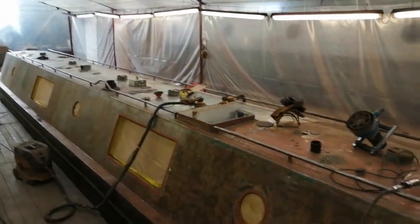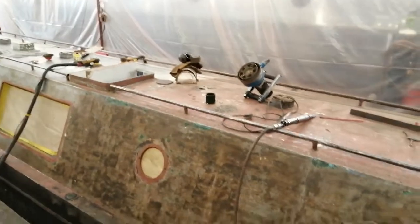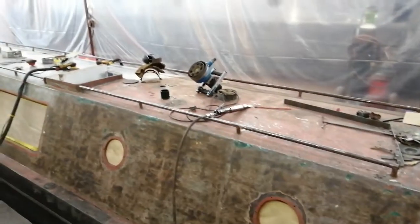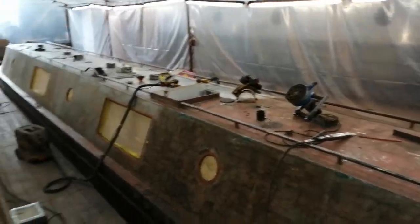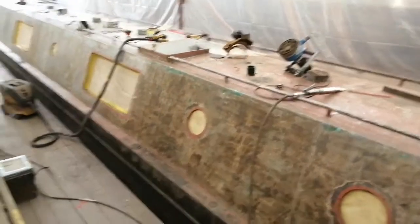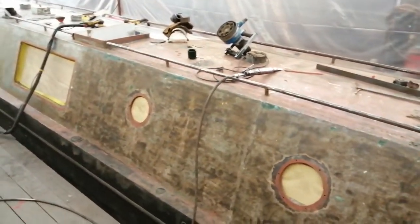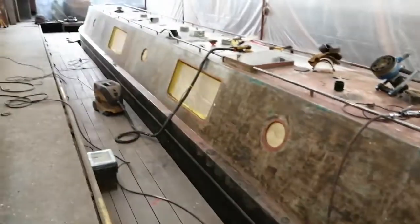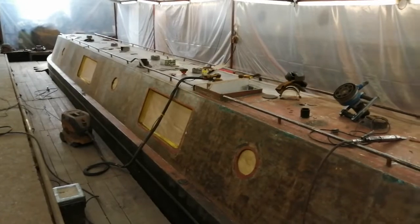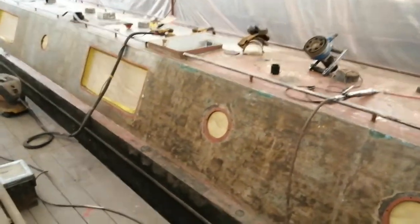The bulk of the paint is now off and we're doing the more detailed parts. How you prepare a boat for a repaint depends on the condition of the boat and budget. You can either rub down the existing paint job and use that as a base for the new one, you can grit blast back to bare metal, or you can do it this way — what you might call the middle way.